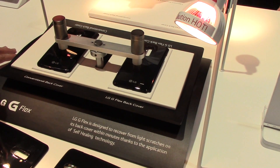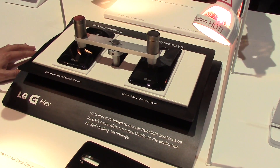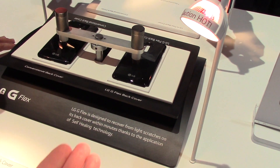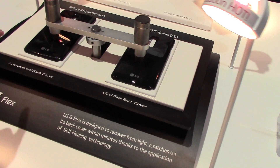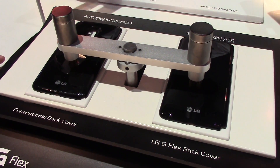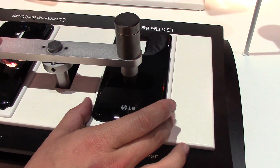Hey everybody, it's Rob Nazarian with Talk Android and we're here with LG looking at the G-Flex self-healing abilities. I want to explain to you guys — this is your traditional back cover, this is what you have in your phone. This is the G-Flex back cover right now.